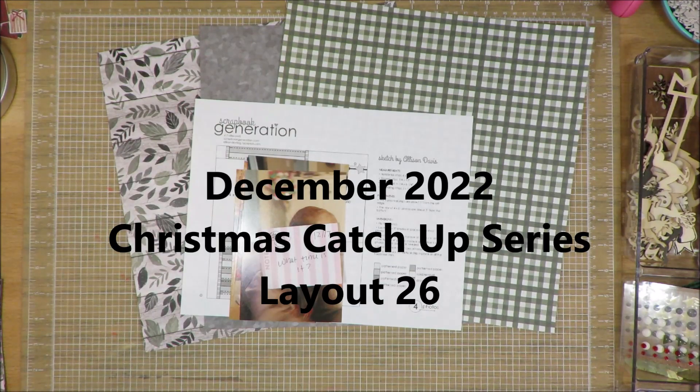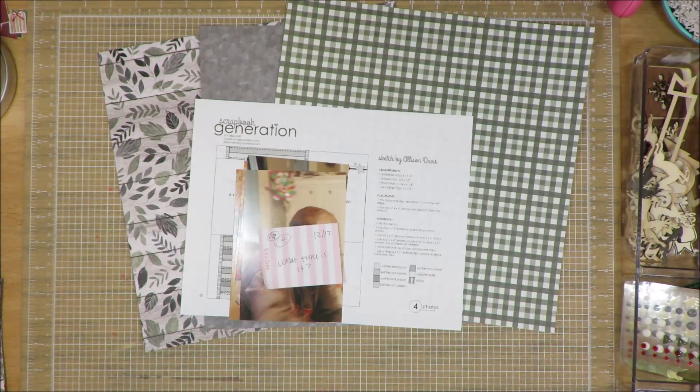Hi friends, it's Julia. I am here with day number 26 of my Christmas catch-up challenge, or layout a day, and I hope you guys had a Merry Christmas.